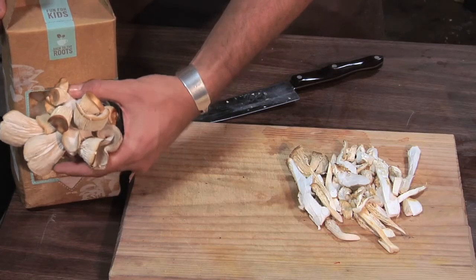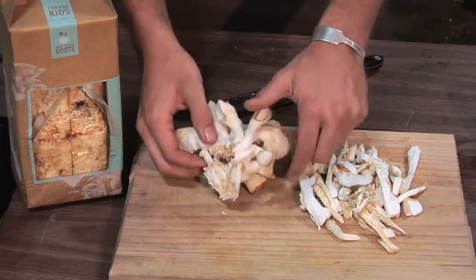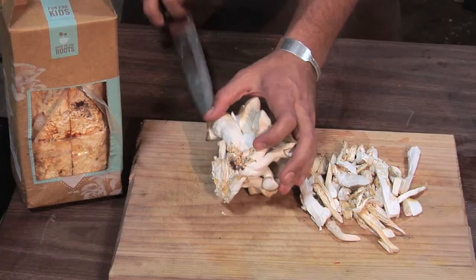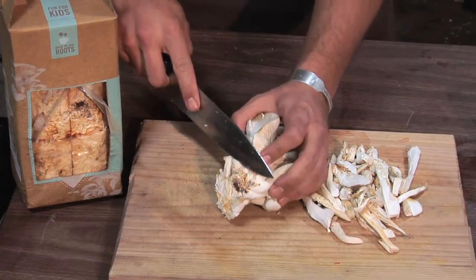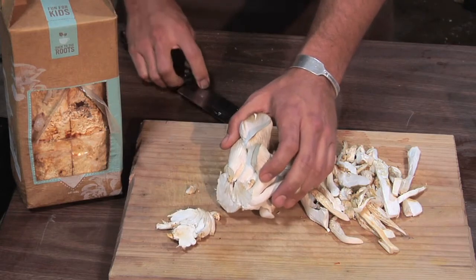Right now I'm going to show you how to make oyster mushroom prosciutto wraps. To harvest, all I'm going to do is pull it right out of the box, just like this. I'll cut off a little bit of this end where you see there's some coffee, because they grow on recycled coffee grounds — there's recycled coffee right in the box.